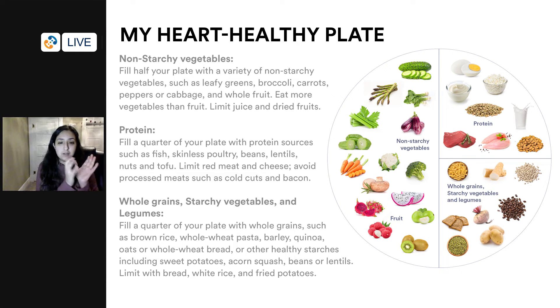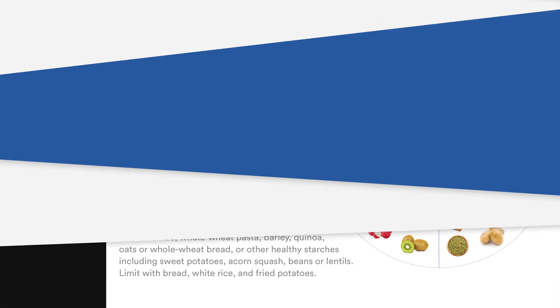It's recommended to make half of your plate non-starchy vegetables, with a little bit of fruit. If you have diabetes, we would recommend one portion of fruit on the side, or you could enjoy your fruit in between meals — a lot of people tend to do that.